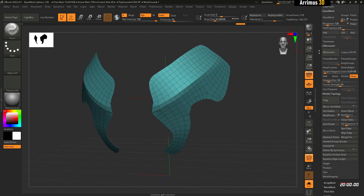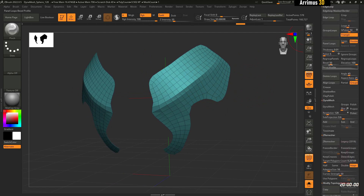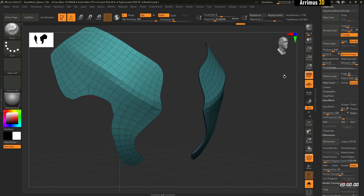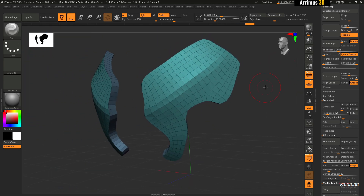Now I can go ahead and use Edge Loop Panel Loops to get thickness right here. And I can continue working on this.